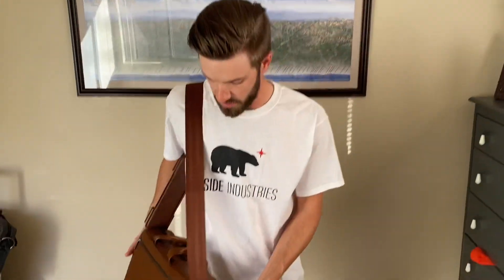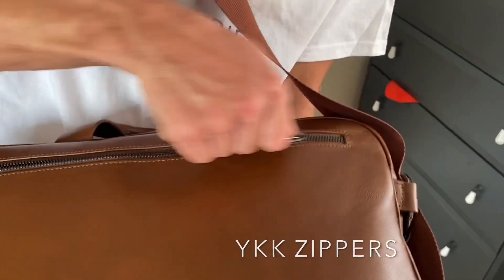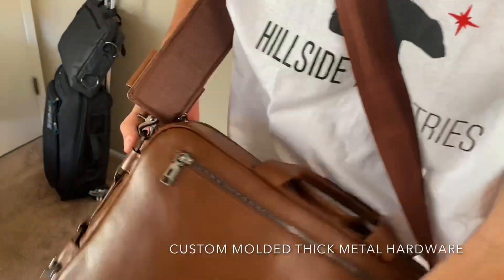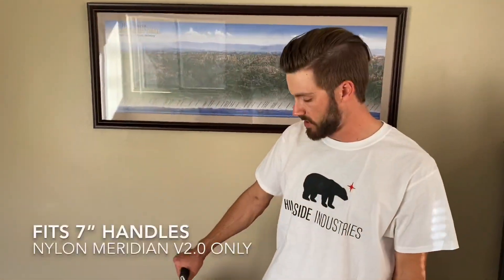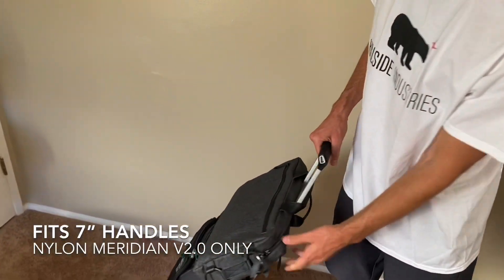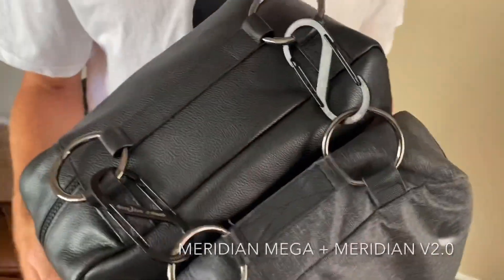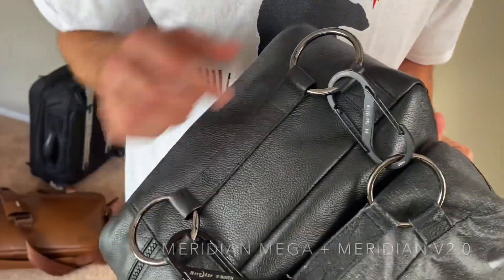Something else I like about our bag: there are no plastic parts — metal zippers, metal rings, metal buckles. If you have a long walk, our nylon bag fits perfectly over the handle of your rolling suitcase. And if you have two of our bags, you can connect them together with our carabiners, sold separately on our website.